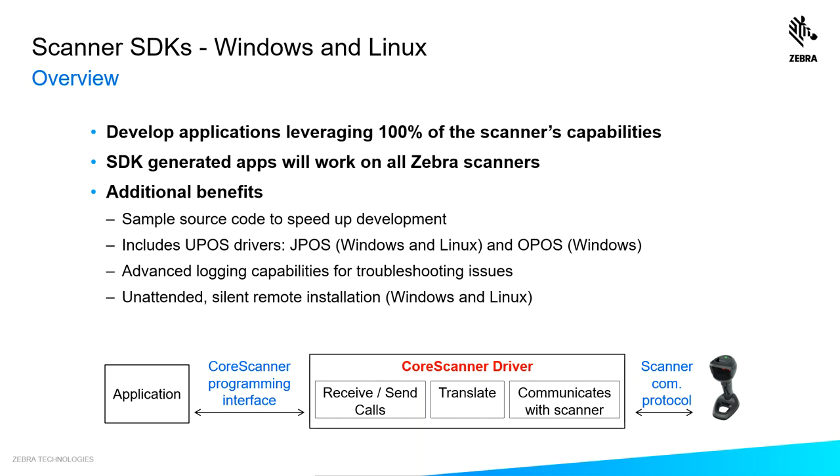Additional benefits include sample source code to speed up your development. We have both OPOS and JPOS drivers included. We have logging capabilities to help you troubleshoot issues. And to enable remote deployment of applications, we support unattended silent remote installation.